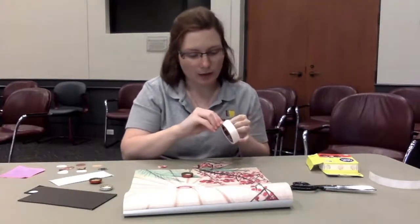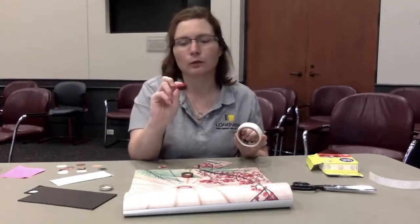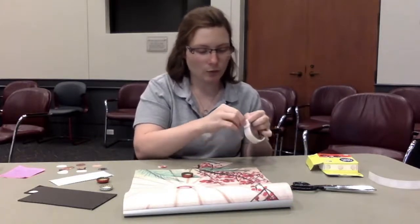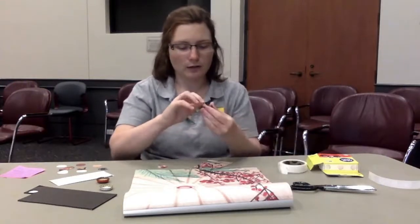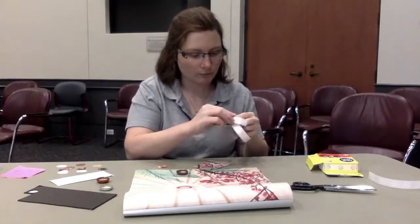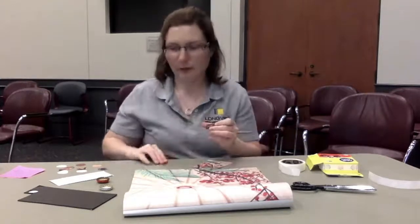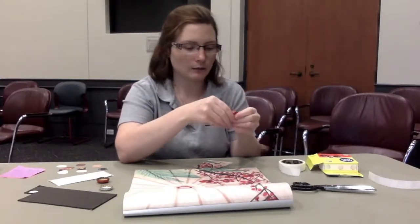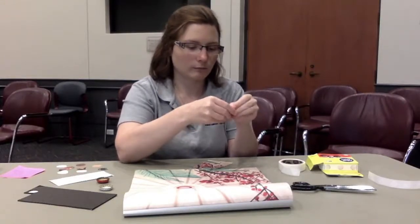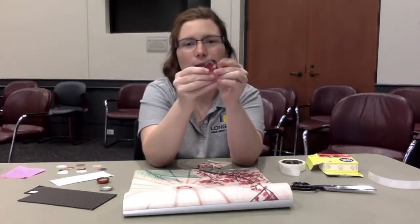So then what I'm going to do is take my bottle cap and my glue dots. Now you can use one or two glue dots. I made my sample with one glue dot, but if there is any sort of little ridge on the bottom, that glue dot may not hold it in as well. So I'm going to take two and peel them off, and then stick them in the bottom of the bottle cap. Then I'm going to take my image and press it in the bottle cap. That's what it should look like once you have your glue dots in and your image that you chose to use.